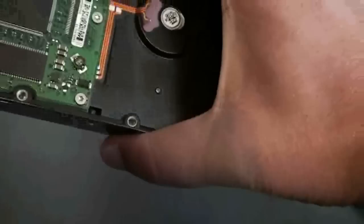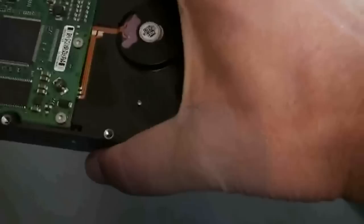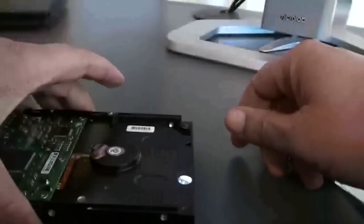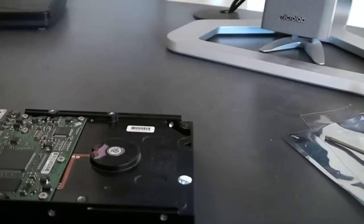Now, since the drive has been damaged and we're attempting to recover the data — remember, this is data recovery. The drive is a damaged hard drive. Even though we replaced the board, we simply want to recover the data and get it on a brand new hard drive. That's our main goal. Okay, let's plug in our USB connection here.